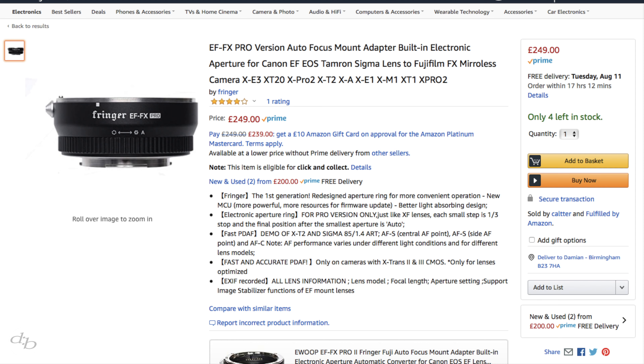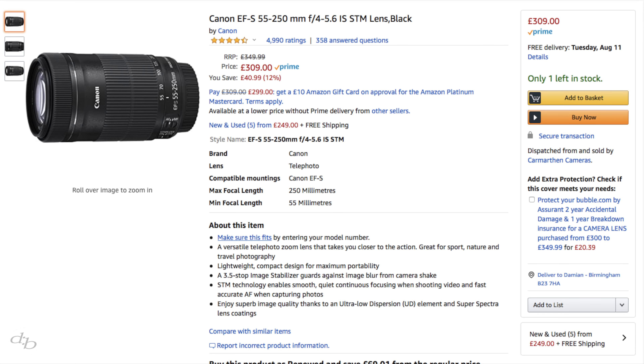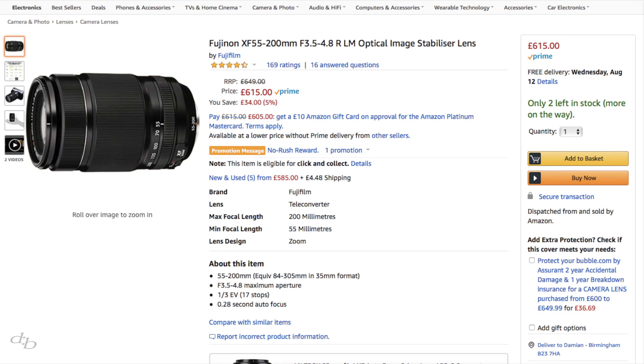If you don't already own the Fringer, unless you get a really good price for one and the Canon lenses you want to use, they might not be for you. One lens that's super tempting is the Sigma 18-35mm f1.8 — I really want to try it out with this adapter, but it's kind of large for what I'd want to do with it. The Fringer Pro is $249 on Amazon right now — that's the version one that I own — and the Canon lens is $309 brand new. That's cheaper than the nearest native equivalent, the XF 55-200, which is $615 right now.